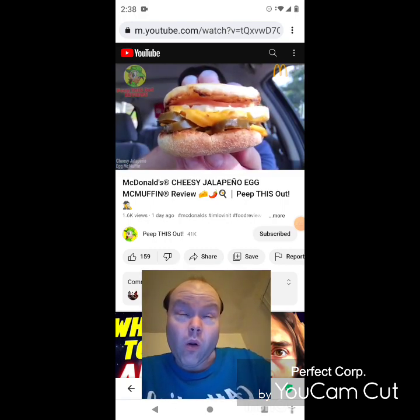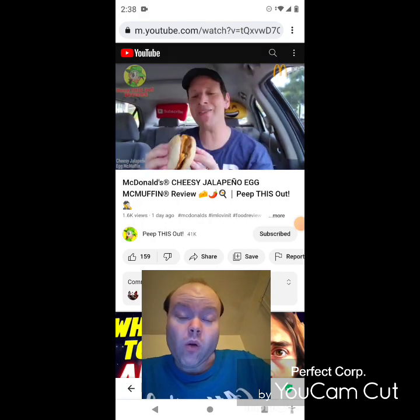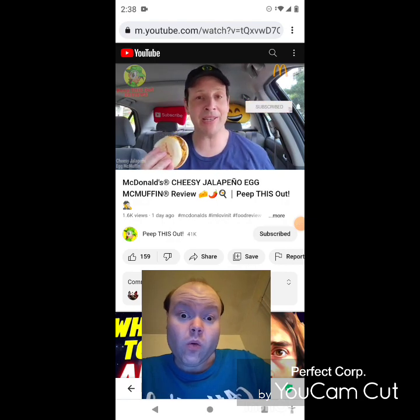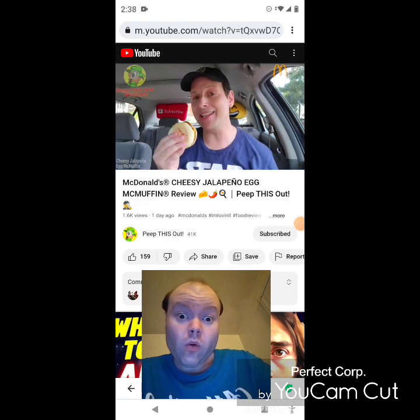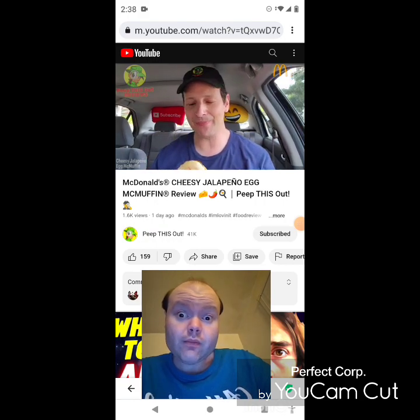I don't usually get up for breakfast early in the a.m., but I have to say with this particular one, it didn't have to try very hard considering how tasty this looks right now — very nice in the presentation department. Again, no shortage of the sliced jalapeños and the cheese sauce. Let's get into it — here we go — finally, it's the Cheesy Jalapeño Egg McMuffin here at McDonald's, let's peep this out.